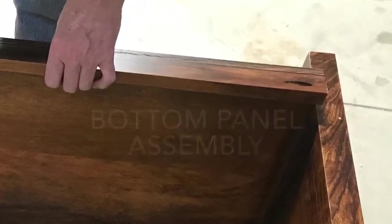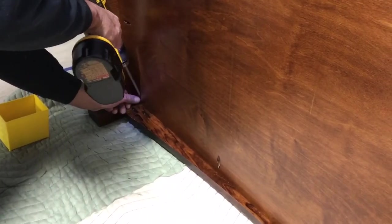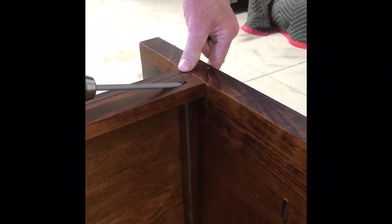Slide the back panel in place using the alignment and then add the pocket screws. Add the bottom backer pocket screw.